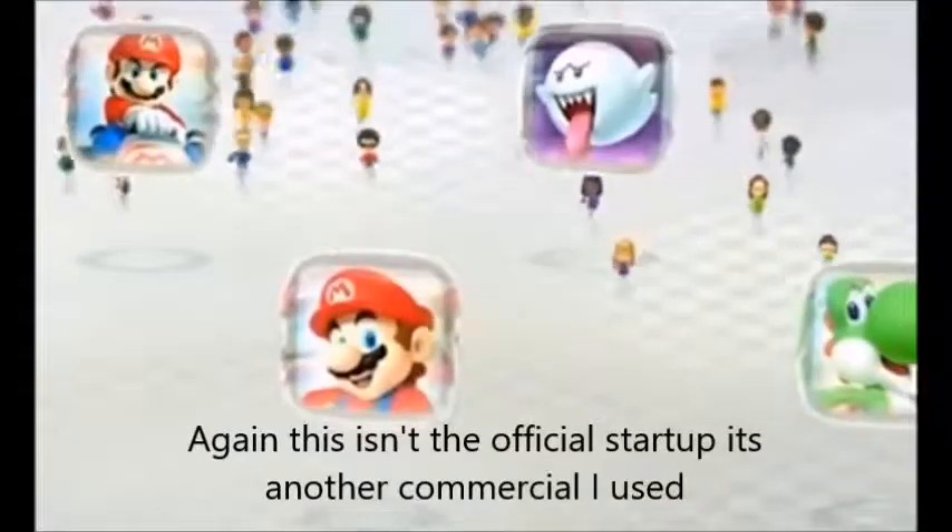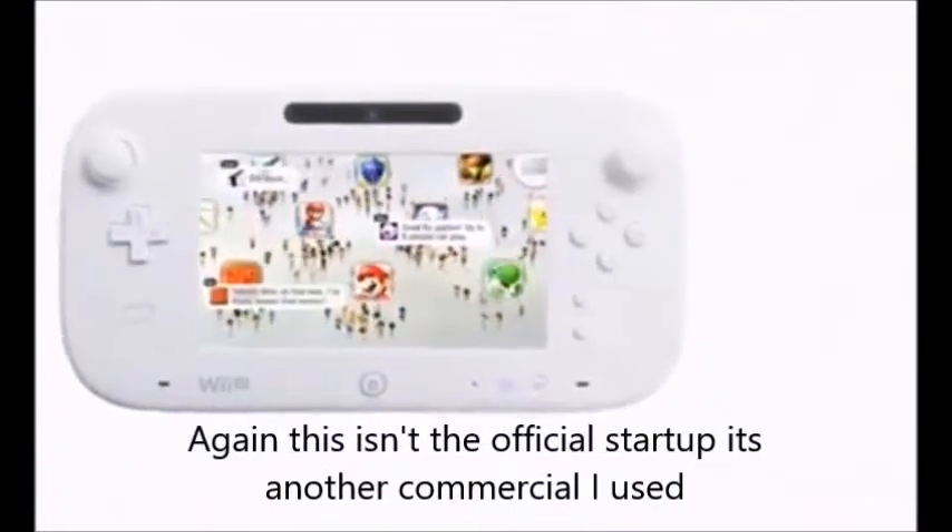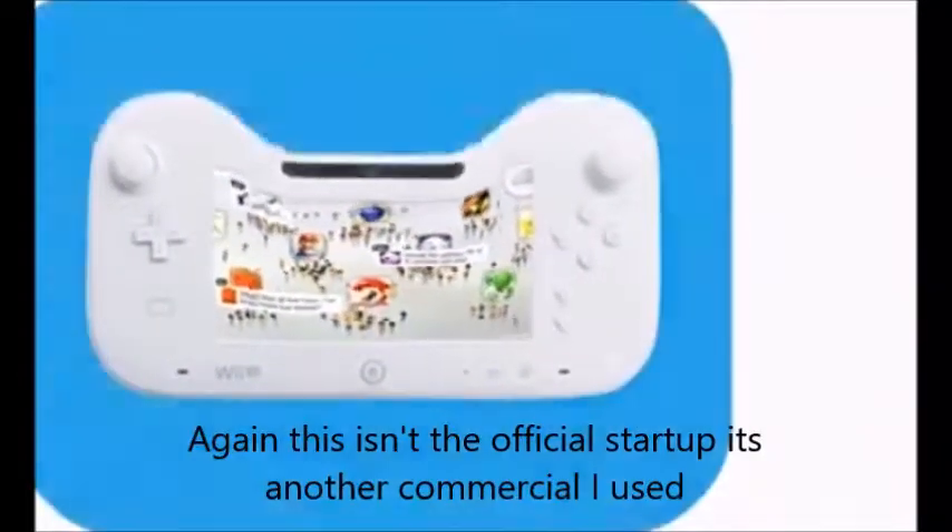I think that's all my 3DS games — I'm more of a DS type of person. Last but not least, we're going to get to the Wii U games. Here we go — last but not least, the Wii U games. First we got Mario Kart 8.